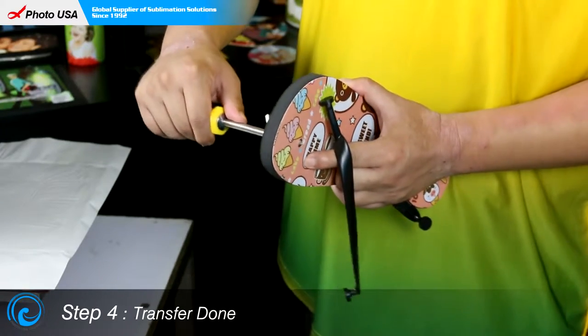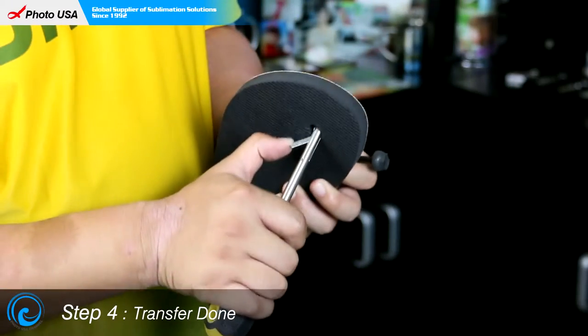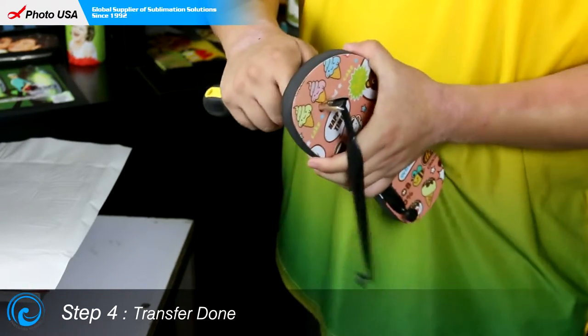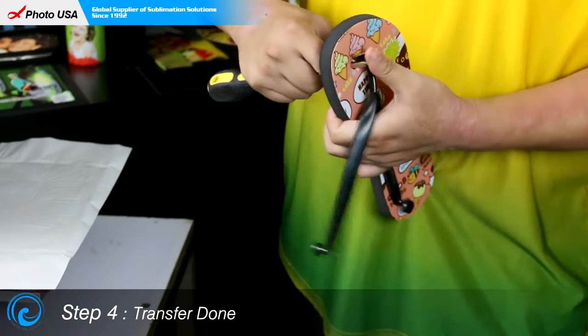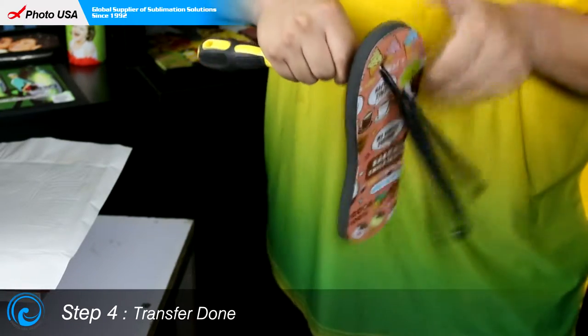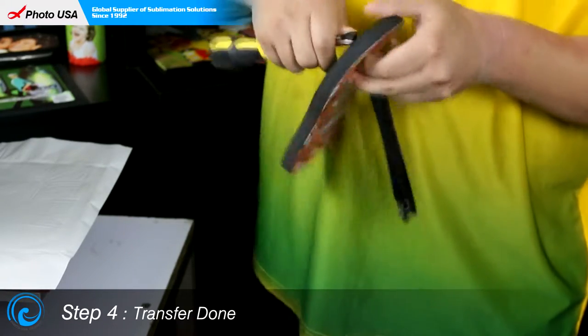The last step is to install the two strips with the tool. Make the tool go through one of the holes, clip one of the strings, and then pull it through. It's the same process to install the other two strings as well.